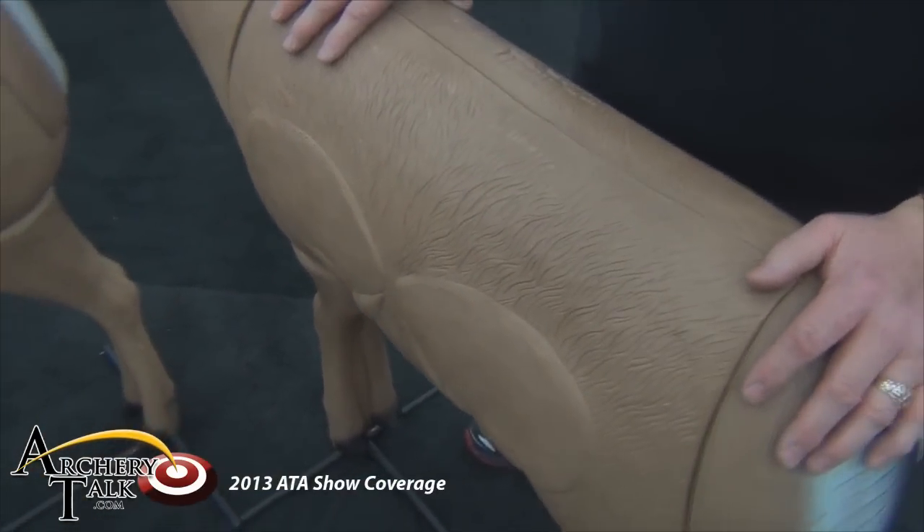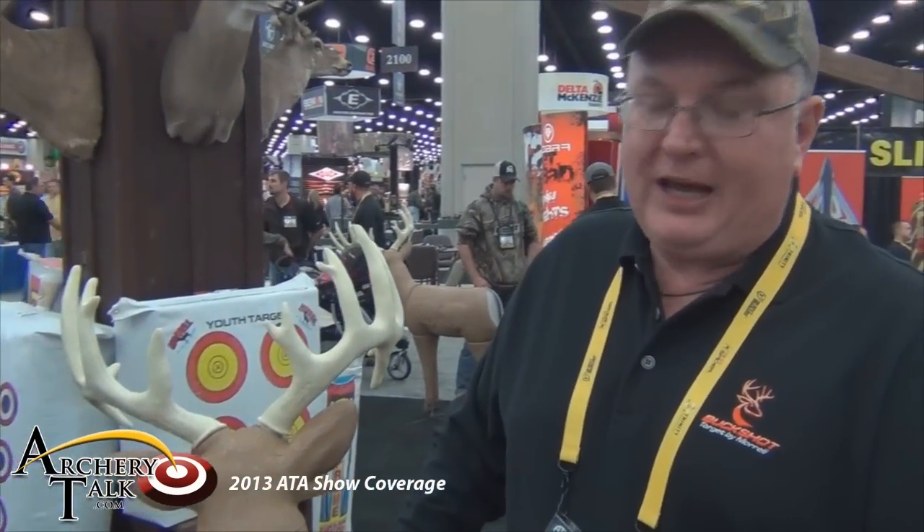This target also is a great target for field points, broad heads, crossbows, mechanical heads, or fixed blades. Great all-around target at a great price — suggested retail $259.99.